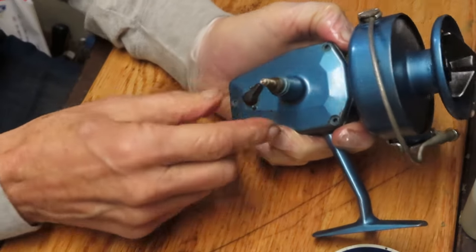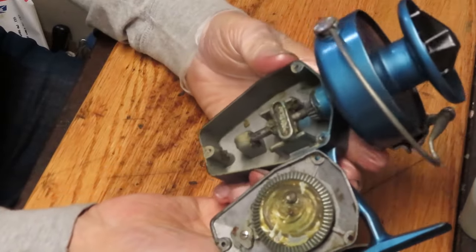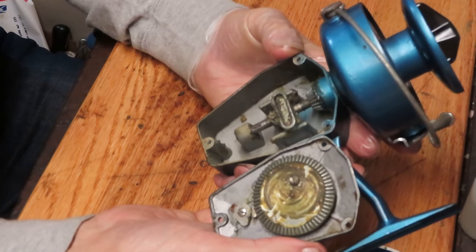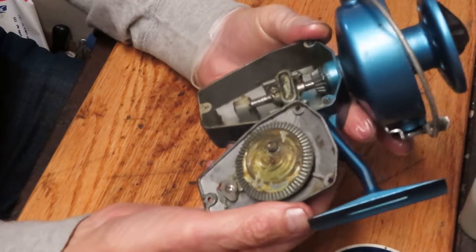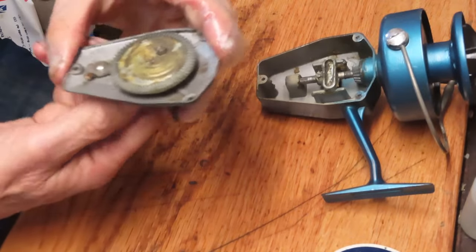We took three side plate screws off. That should enable us to remove the side case, and this is an example of why, even though the reel is turning pretty freely, you want to get in there and service it to make sure it's okay before you take it fishing. It's got a lot of dried grease in it, and that's certainly going to inhibit performance of the reel.